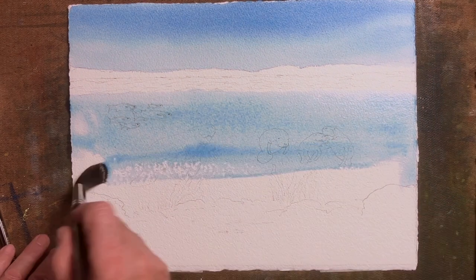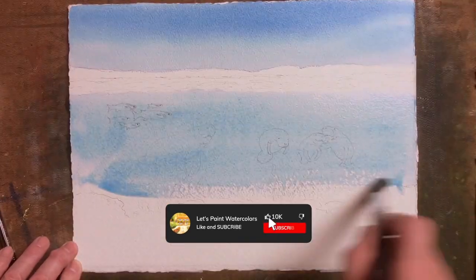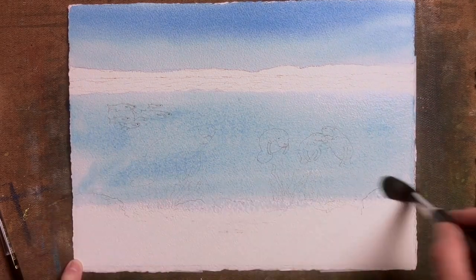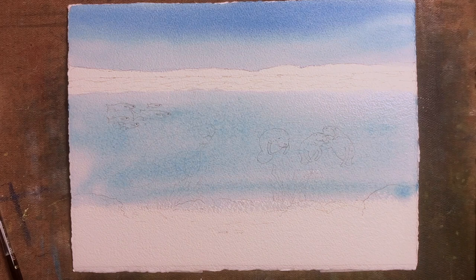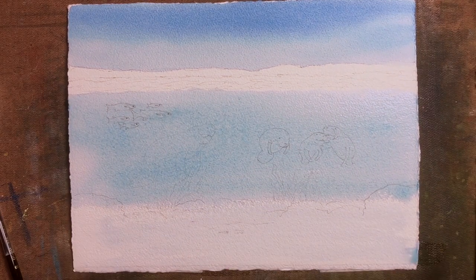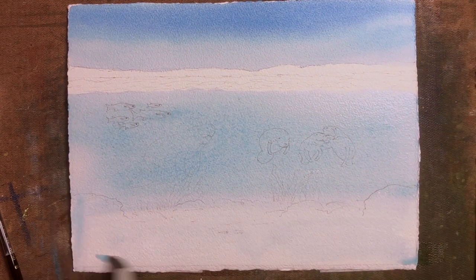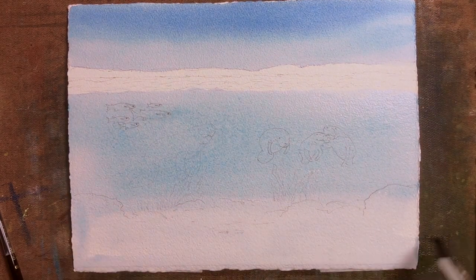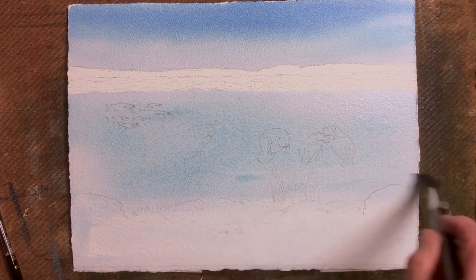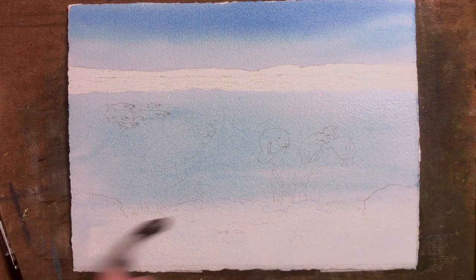I'm laying in a combination now of Windsor Blue and Alizarin Crimson to show under the water. Still using the mop type brush, and you can also jump to a number 10 or number 12 as you get to finer detail.